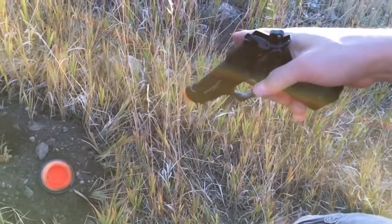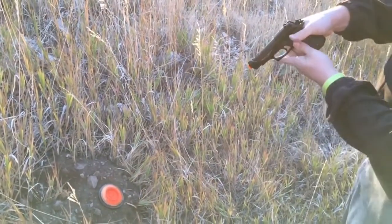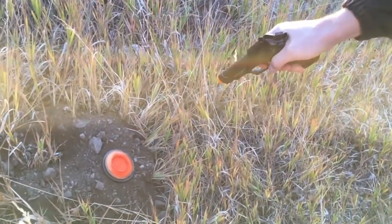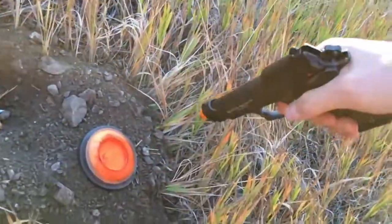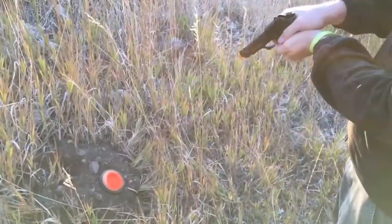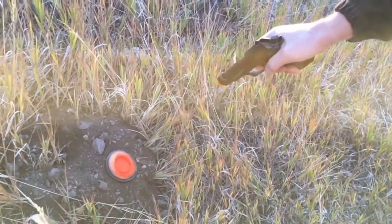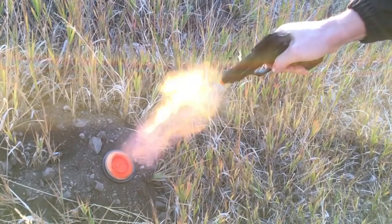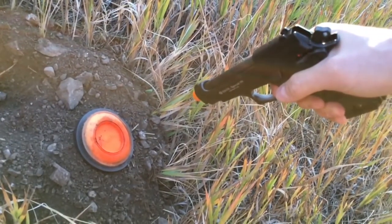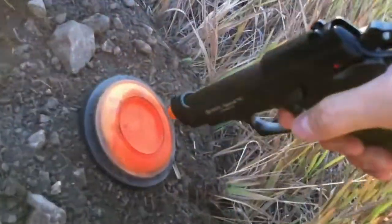We're going to test shooting at a skeet at various lengths — about four feet away for the first test, then gradually in closer. Okay, ready, firing in the hole. That's about three feet. That's about a foot. And then right up to it. That's about three feet, and then right up to it.